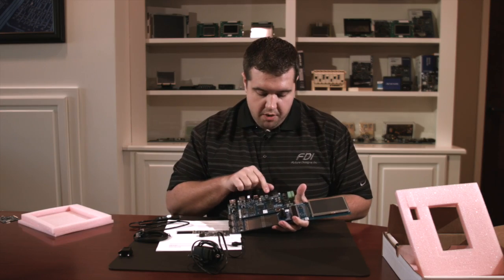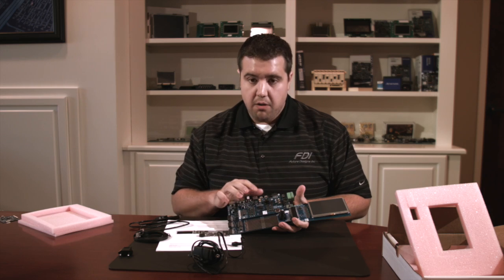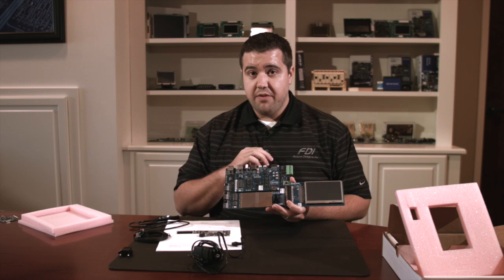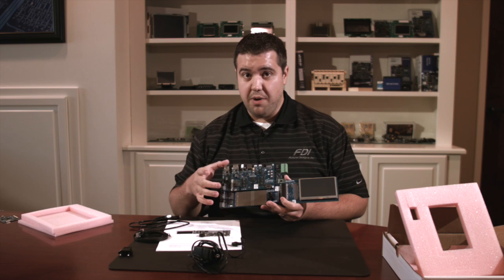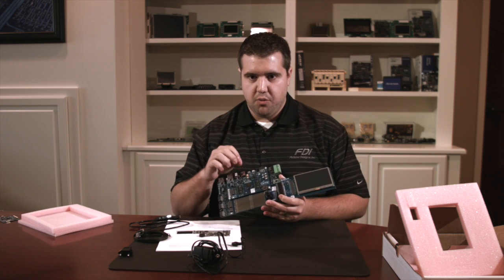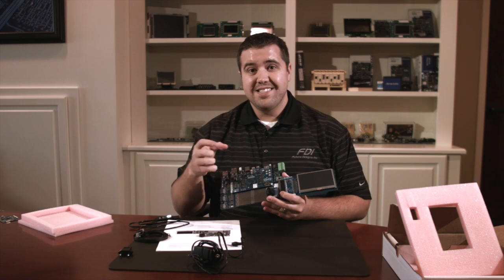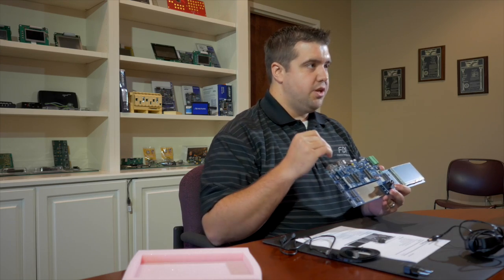Also on the board, you'll see that we have headers for power — there's a battery header, an MCU header, and an analog 3.3 volt header. I'll highlight that in another video that shows power consumption and how to measure it for the Synergy S7G2 microcontroller. Just know that it makes it really easy to attach to the board and see what's going on — not only with your whole board power, but you can isolate just the microcontroller and really get to see how low energy the S7 is.